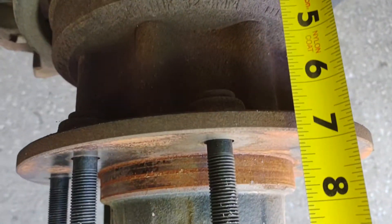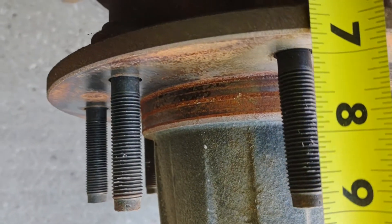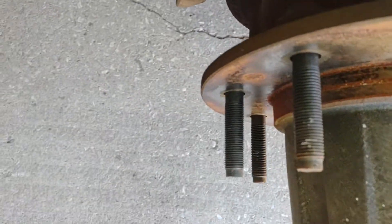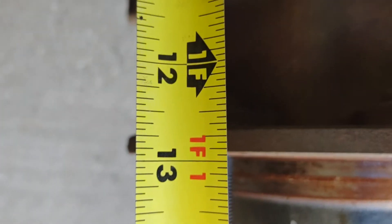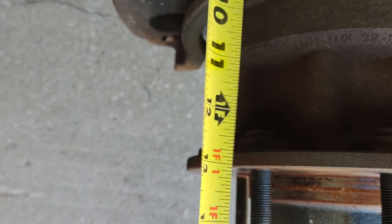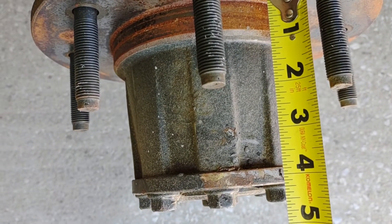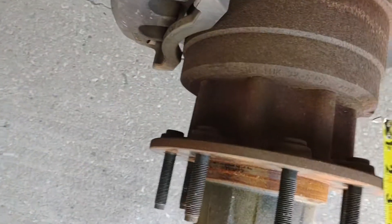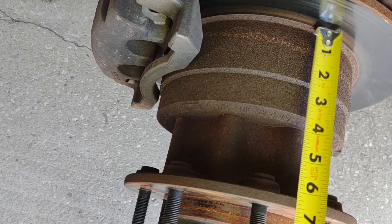From the rotor, 6 and 3 quarters inches. Outside of the stud, 9 inches — depending on how thick the rotor is. The rotor, about 13 inches depending on which way you hold it. Straight up, down on the face, about 13 inches. From the mounting surface out, about 4 and a quarter. These are factory.